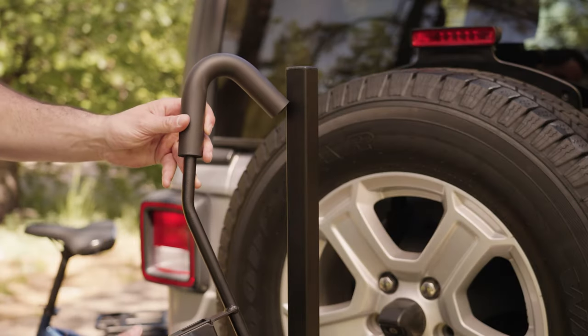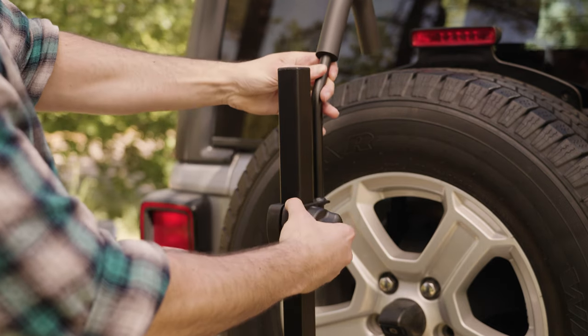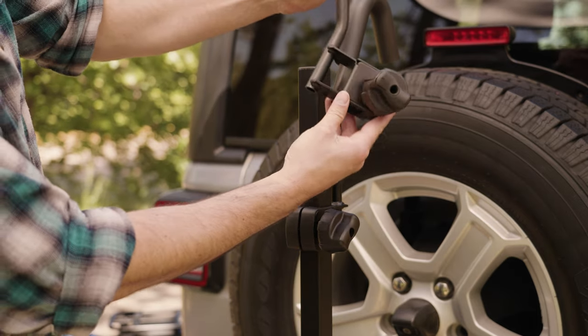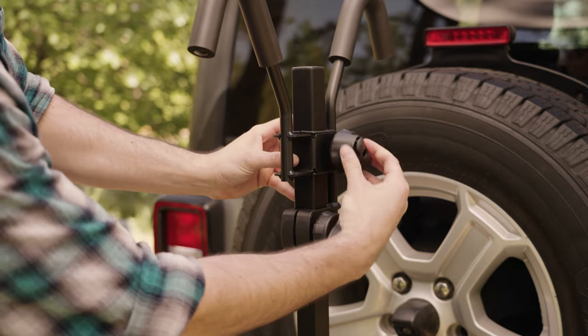Position the longer frame hook on top of the square center post with the hook facing the vehicle. Tighten to secure it. Repeat this action for the short hook, except ensure it is facing outward away from the vehicle.